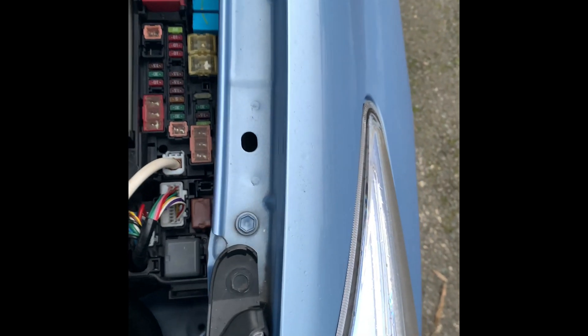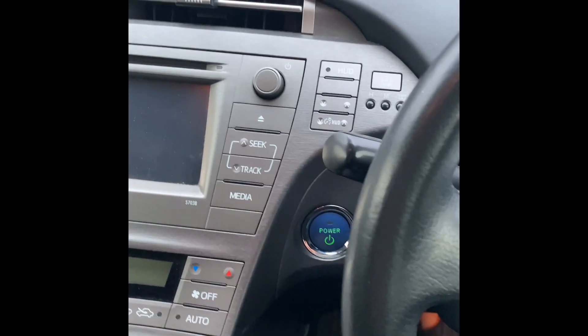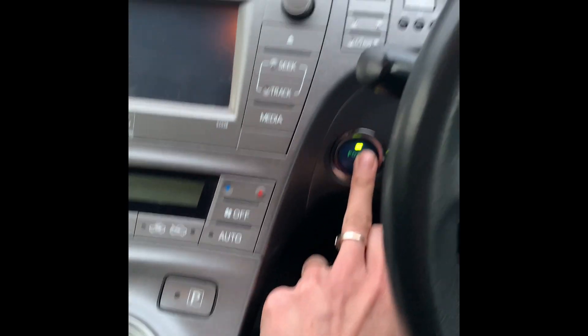Make sure the cover is aligned to the back and push it down — you should hear a click sound. Now I'll go back into the car and you can see the power is back on. Turn it on.